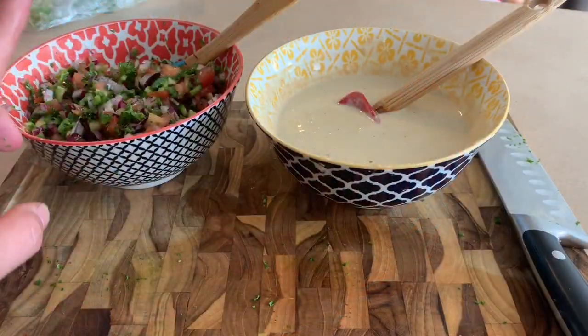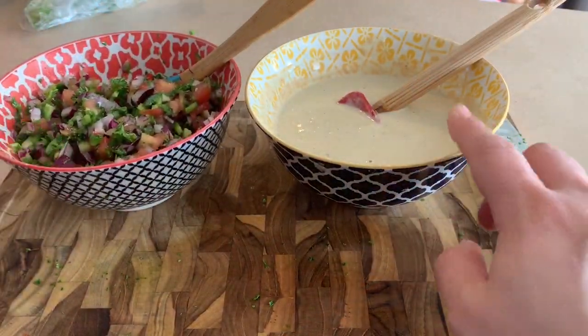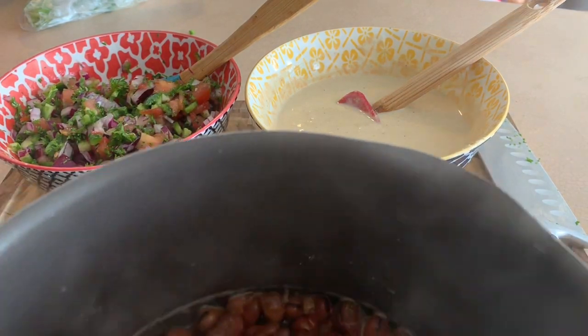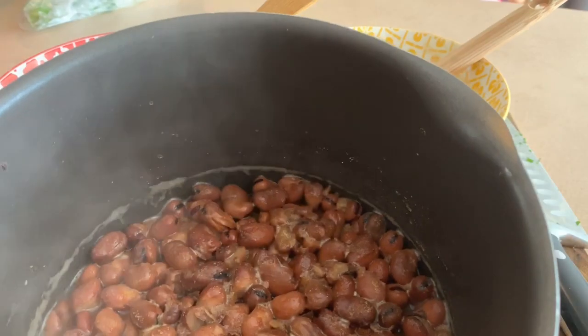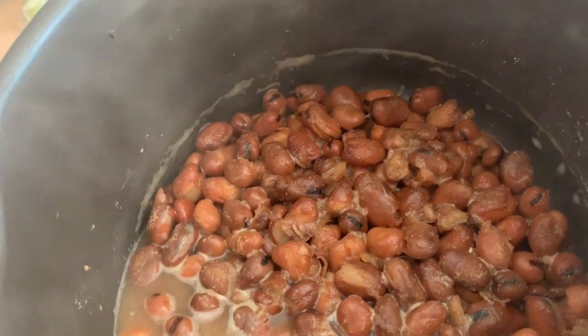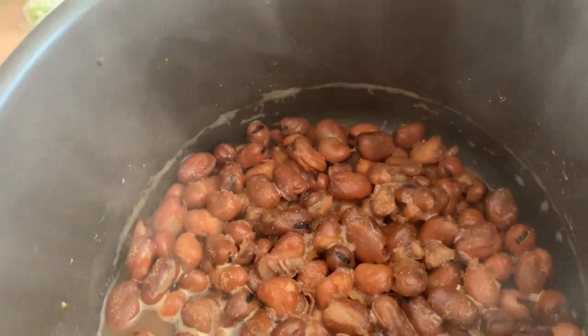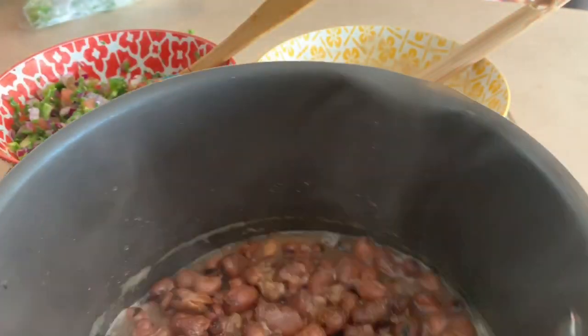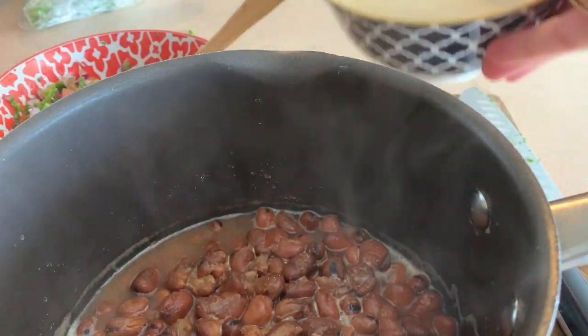Now that my salad mixture is ready, my tahini sauce is ready, and my fava beans have been boiling this whole time and are ready — the water started to evaporate, they've been boiling for about 30 minutes. What I do now is put the tahini sauce inside this pot with the fava beans — let me show you what that looks like.